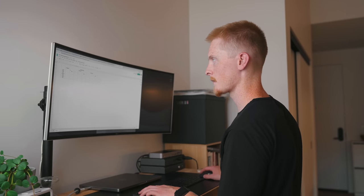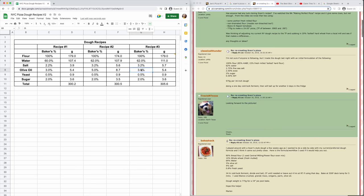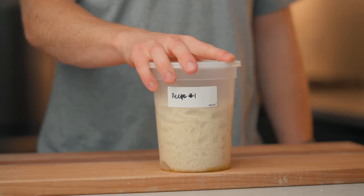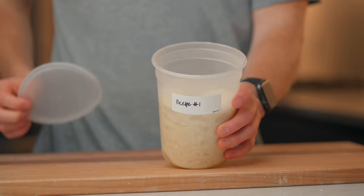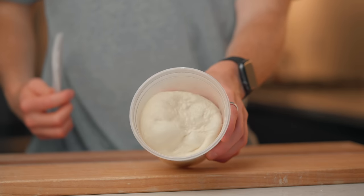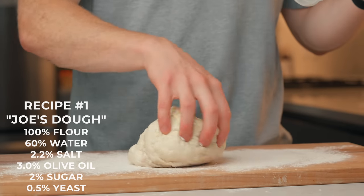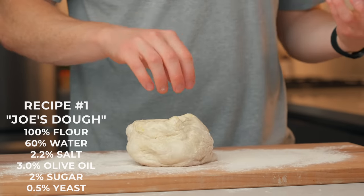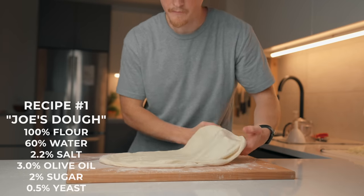With this newfound knowledge, I developed three new recipes, each aimed at testing different variables. Recipe number one is what I'm calling my Joe's dough. Joe's uses a hydration of 57% and bakes at 625°F. Since I can only bake at 550°F, I'm using 60% hydration to account for that — just not as much extra water as Kenji or Adam used. For all three recipes, I'm using bread flour, the highest protein flour most people can find at their local grocery store.